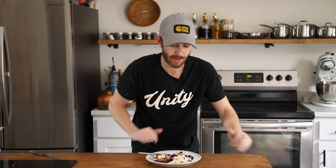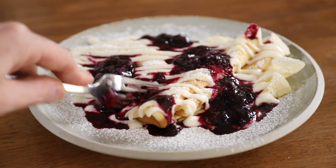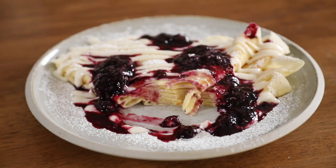Hopefully you guys enjoyed this recipe. If you did, make sure you subscribe to my channel and like this video. Comment down below letting me know if you want more breakfast items or crepe-related dishes — I might do a savory take on crepes, so keep an eye out for that. The ingredients will be down in my description box along with equipment links and my other socials. I'll see you guys next time with another recipe!